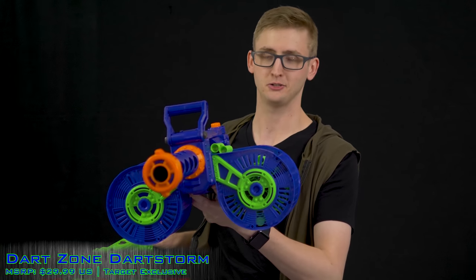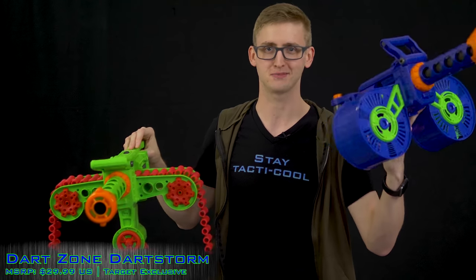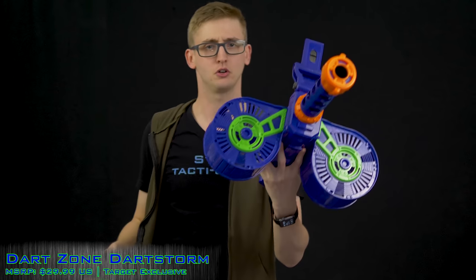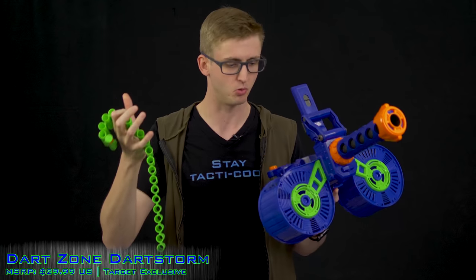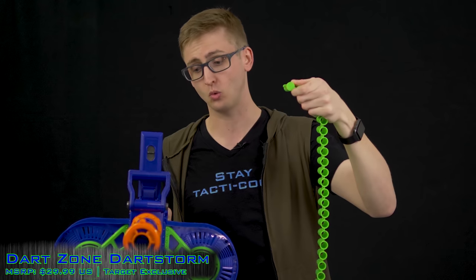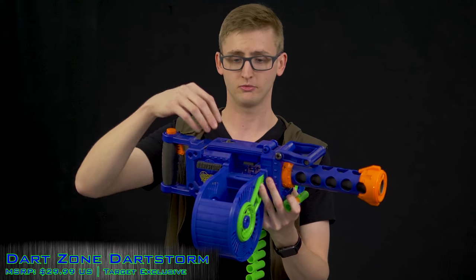Unlike the Light Command, where the chain always stays on the blaster, this is more true to chain-fed support weapon roots. The included chain holds 40 rounds and you can daisy-chain multiple belts together — it becomes a weight issue when the feeding mech has to pull a giant chain, but it can be done. To install the chain, push the little button, lift the breach cover, place the first dummy round on center, and shut the breach cover.